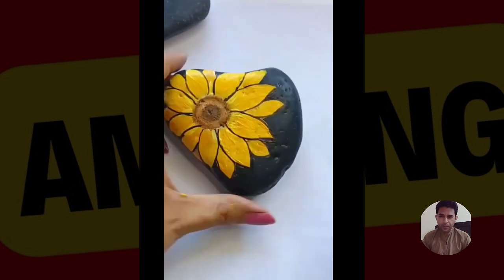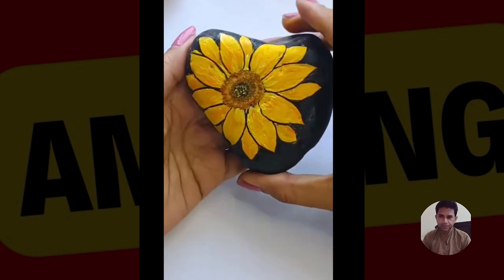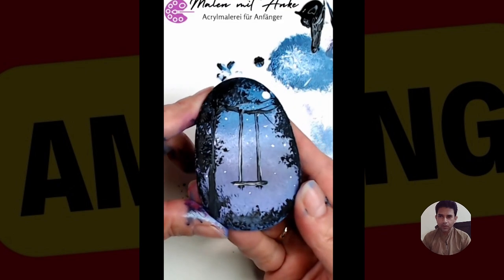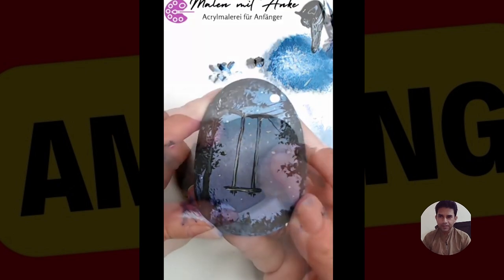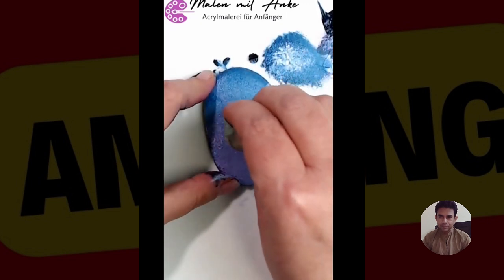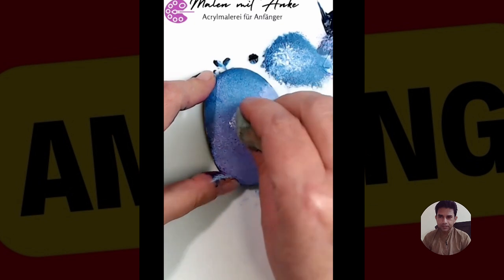Beautiful wood sandpaper painting on the stone on the top. Oh, so sweet. Beautiful.